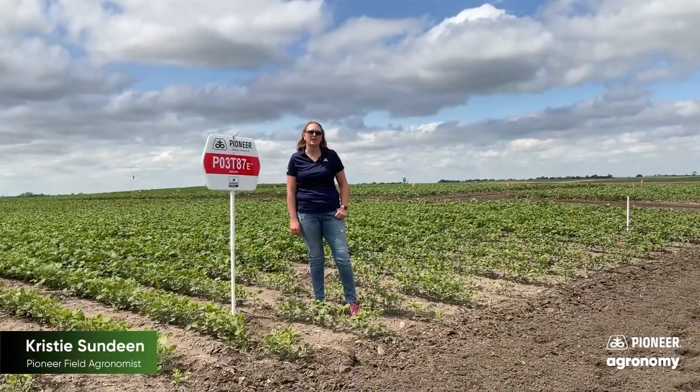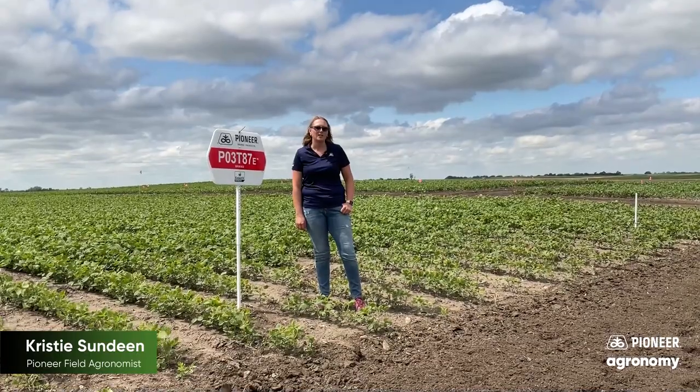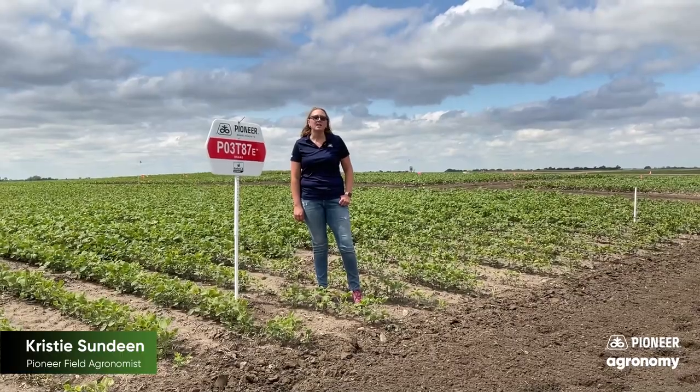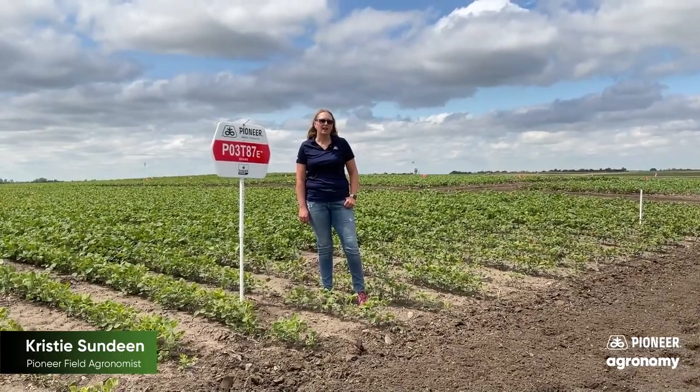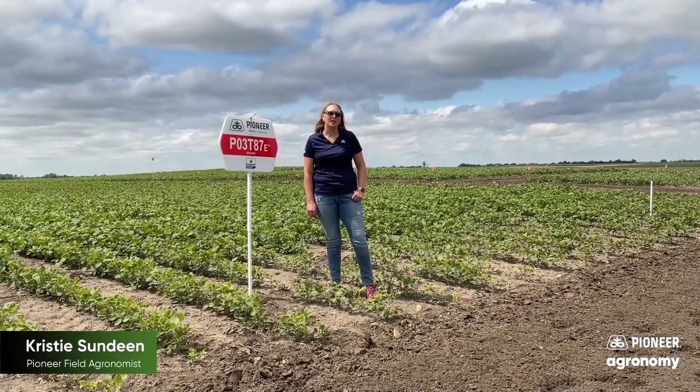Hi, my name is Christy Sundin. I'm a field agronomist for Pioneer in North Central, North Dakota. Today I want to talk about the Enlist E3 trait and Pioneer soybeans. The Enlist E3 trait is a molecular stack which makes it easier for us to insert the E3 trait into our soybeans.